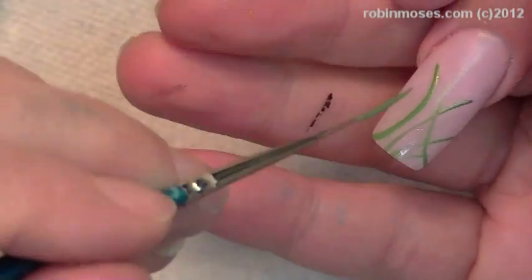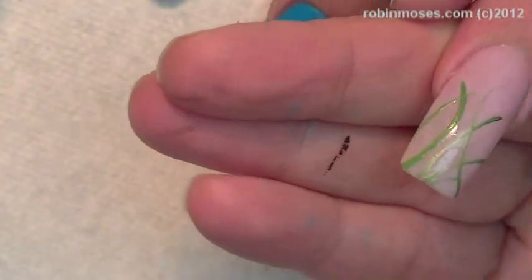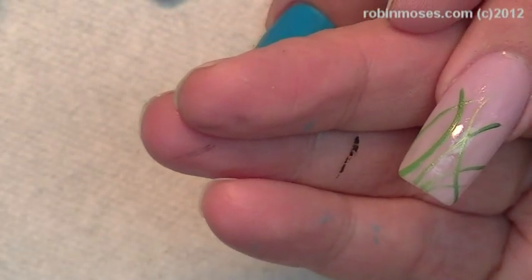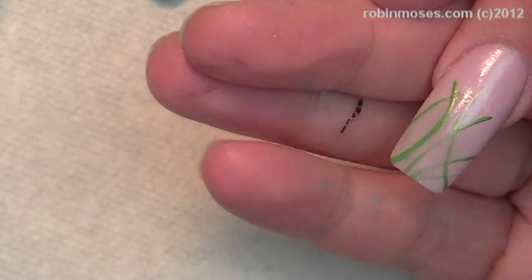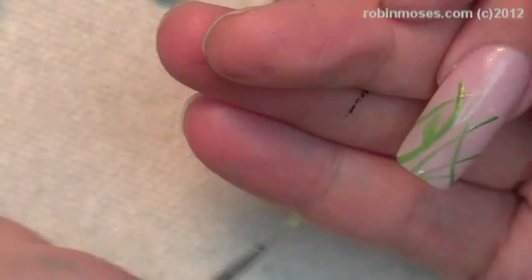I'm going in with some Peridot and some other green. And then I'm going to take those two colors and make some leaves like this — just some real light leaves.